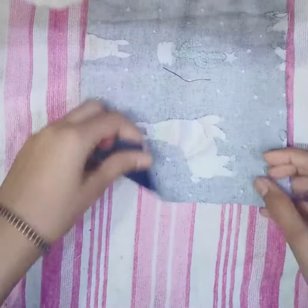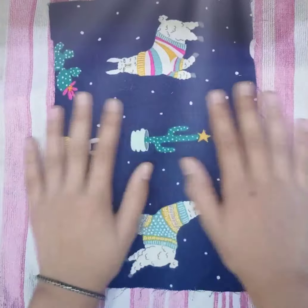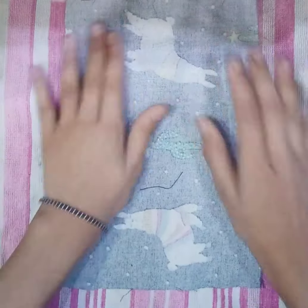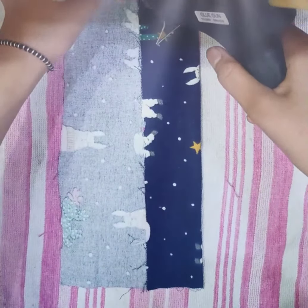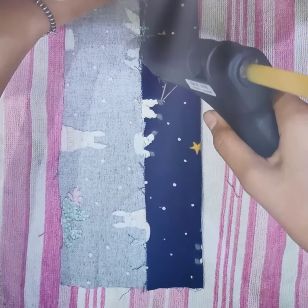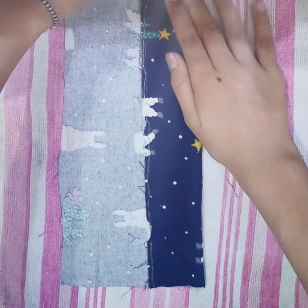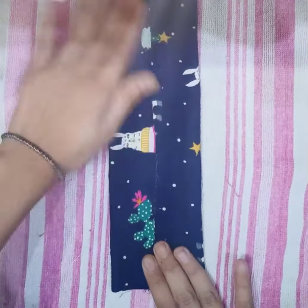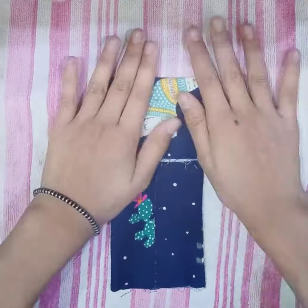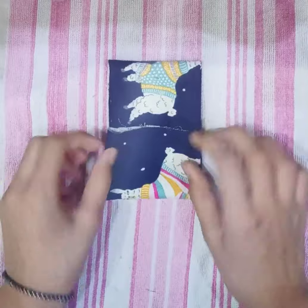Hello everyone, this is my channel. Take a piece of thick fabric — I have taken a fabric of 11 inches long and 6 inches wide. Fold it in half and attach it with a glue gun. Attach the second part of the fabric on the first part. You can also use fabric glue, but I am using a glue gun.